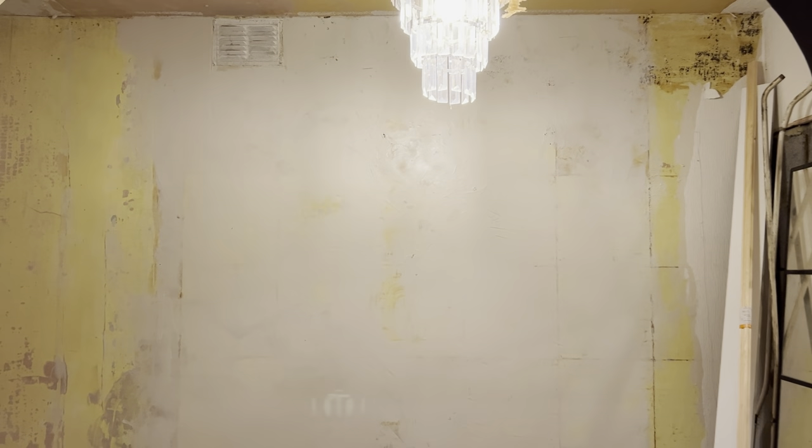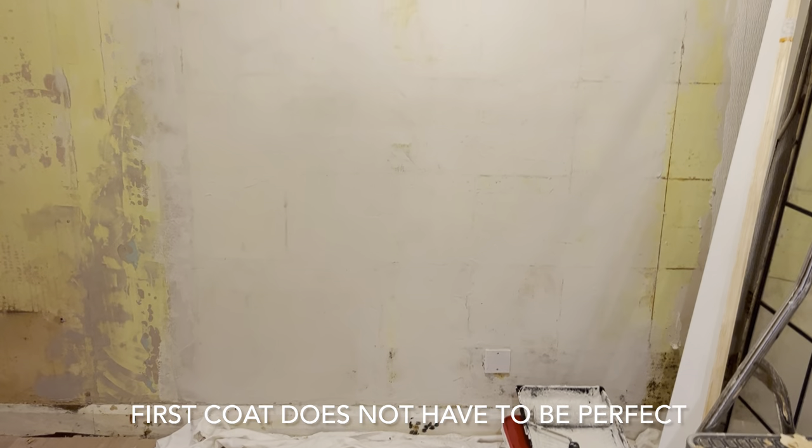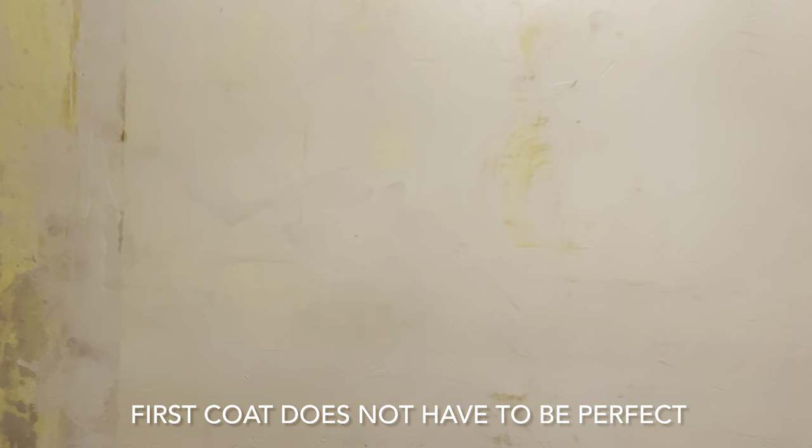The first coat is on. You roll it on in small sections and spread it out with the plastering tool. You can see this bit here kind of bulges a little — it's just not very flat, that's why. I'm quite happy with the coverage; it doesn't look the greatest but it's pretty smooth. The instructions say don't worry if you get little lines on it, which I most definitely have, but this is the rough coat so I'm not worrying.